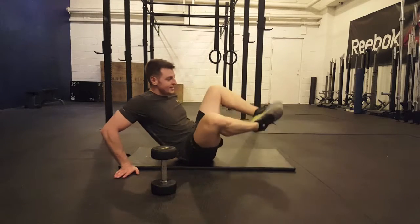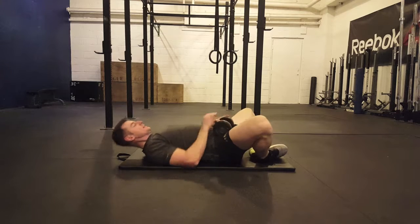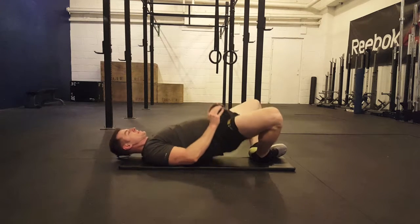Set up just like the glute bridge, putting the soles of your feet together. If you're using a dumbbell, put it right in the crease of the hips. Keep your knees wide and drive the hips up, squeezing the glutes.